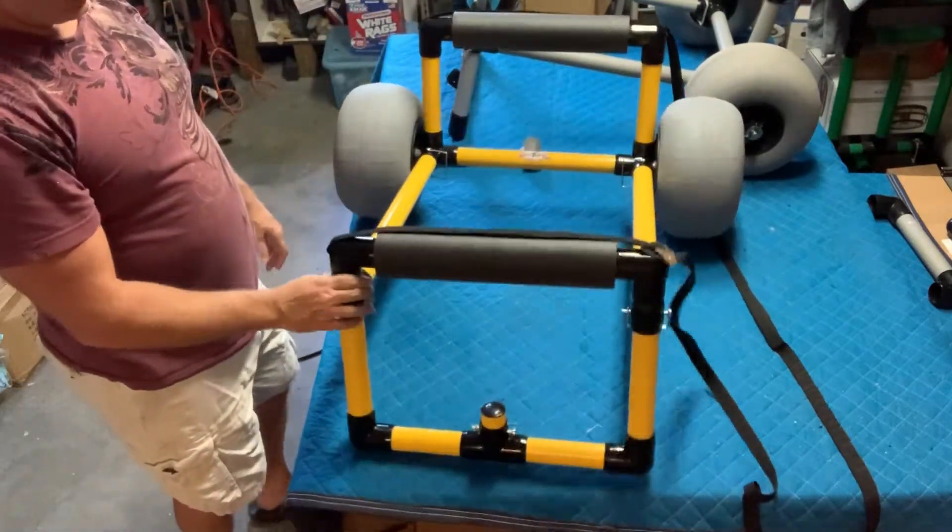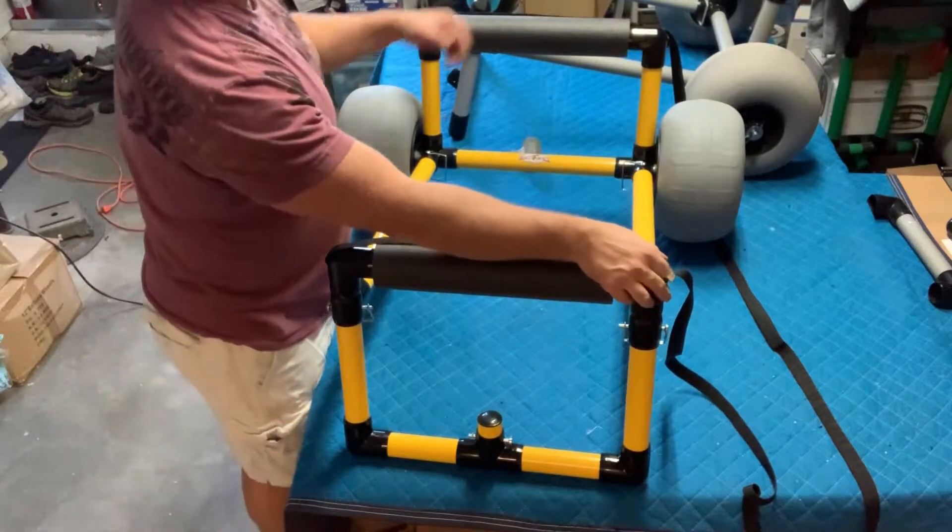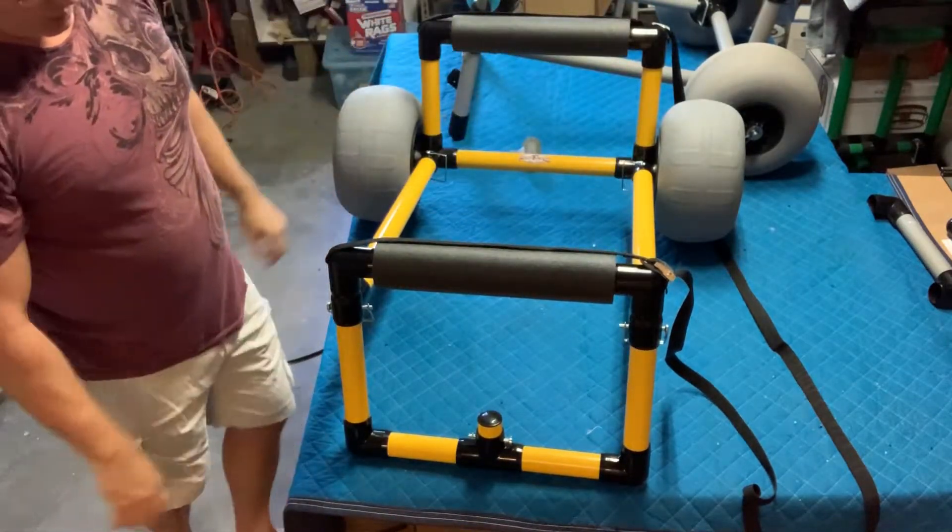Alright, it's done basically — it's ready to rock. You just take these straps, open them up, and put your board on it.